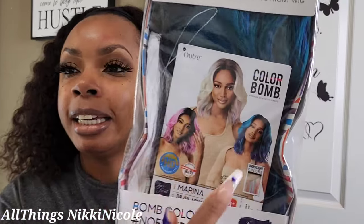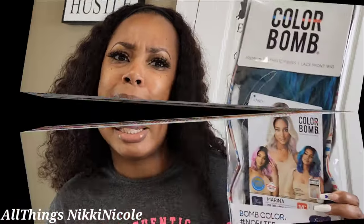This is some new new from Outre Color Bomb — I love this series and the colors they give us. I stepped out on the wild side, and this color right here is calling my name. I've tried a blue color before but not like this bright blue. We're going to experiment together — this is Outre Color Bomb Miss Marina in the DARRUL Aquamarine color, so without further ado, let's get into it.